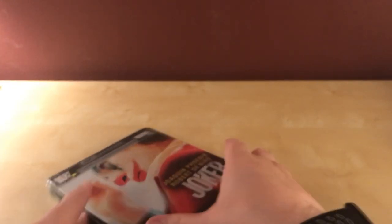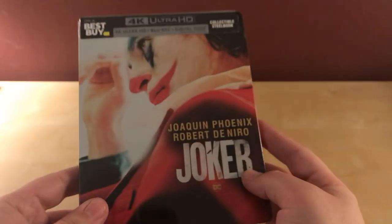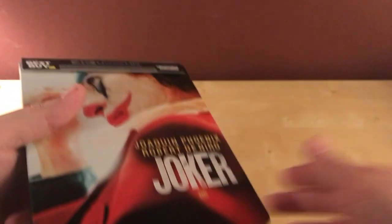It looks like there's no dings in it, so I'm just going to go ahead and open it up quick. I got this Saturday but I'm not sitting down to do the unboxing until Monday night, before it's actually released. The steelbook was actually shipped to me on Friday and I got it on Saturday — that's like the second time that's happened. I just assumed when it ships on Friday I wouldn't get it until Tuesday.